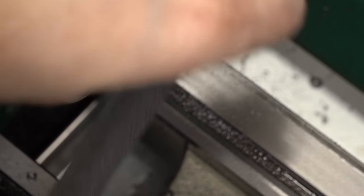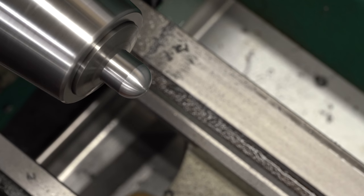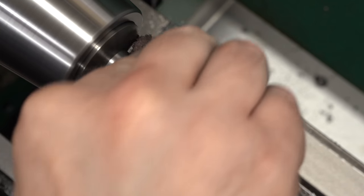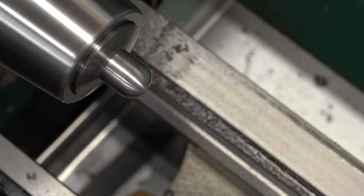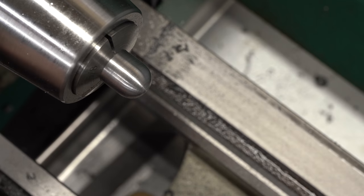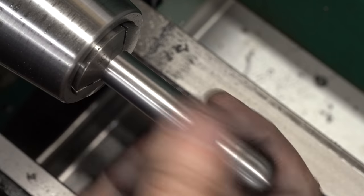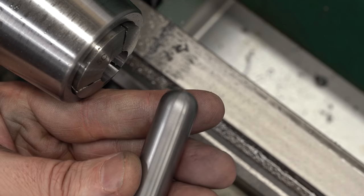We're getting very close — that looks pretty good. I'll grab a piece of scotch bright and polish that up a little bit. Putting a nice ball end on a piece of 5/8 mild steel on a little lathe like this is a pretty good accomplishment. I feel good about that.